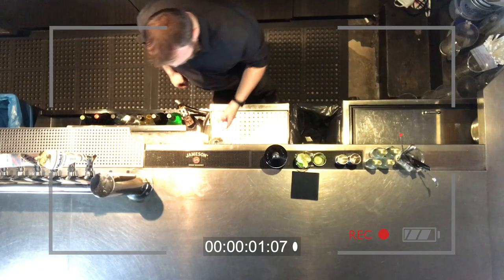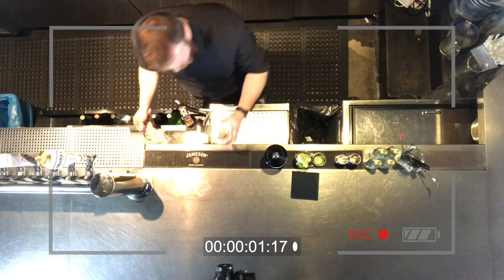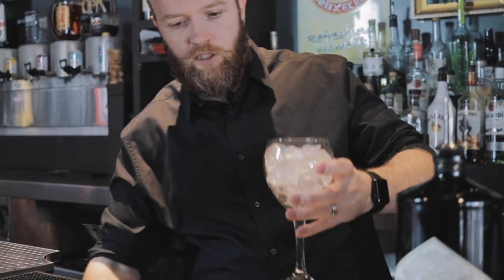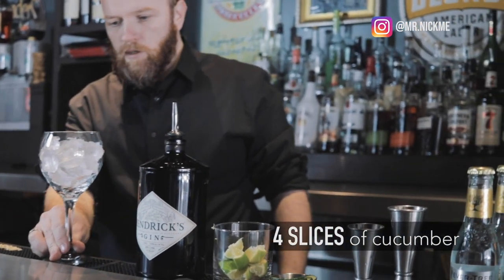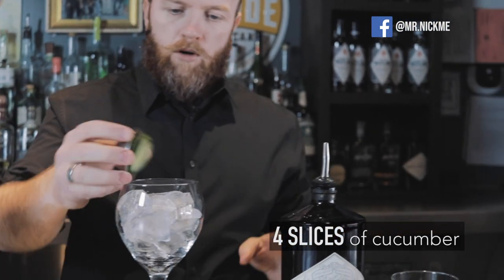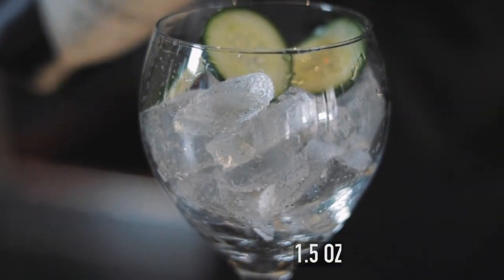For the gin and tonic, start with an oversized wine glass you have at home. It's a build cocktail, so it's nice and easy — if you're having a party and want to serve gin and tonics, it's easy for everybody to put together. I'm going to add some cucumber to help that flavor out a little bit more, and I'll do an ounce and a half of gin.